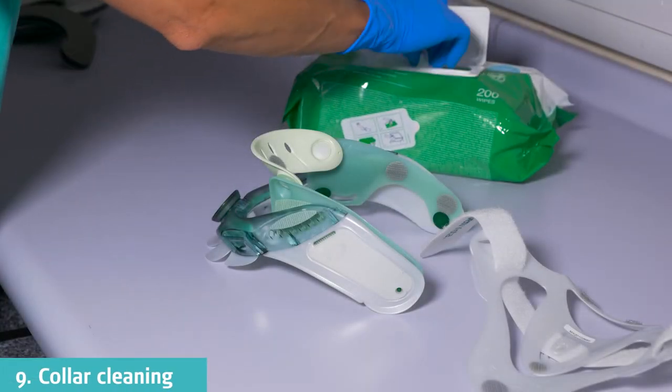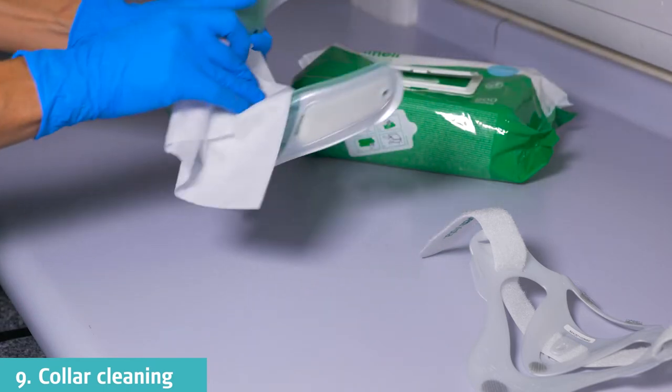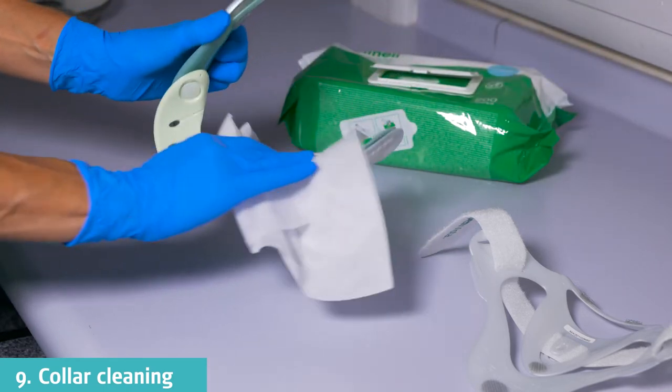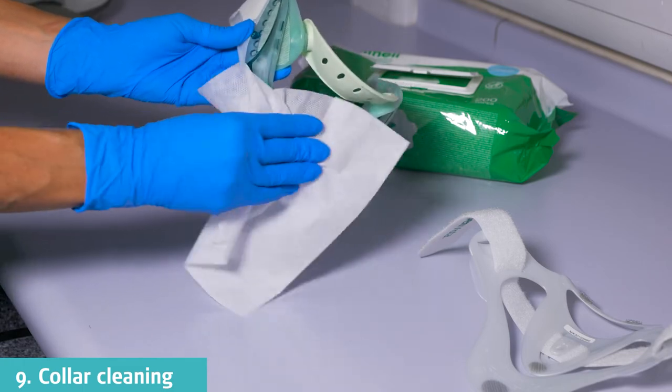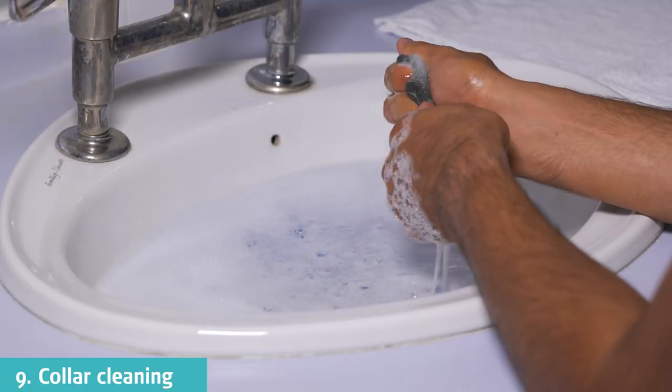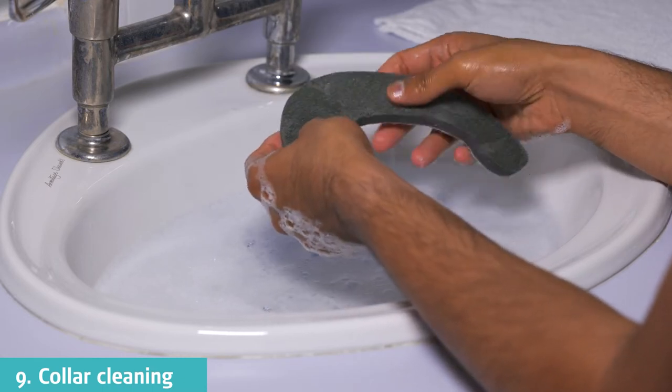The plastic components can be cleaned with either mild soap and water or a disinfectant wipe. Ensure it is dry before the pads are reattached. The pads can be hand washed with mild soapy water, then lie flat to air dry.